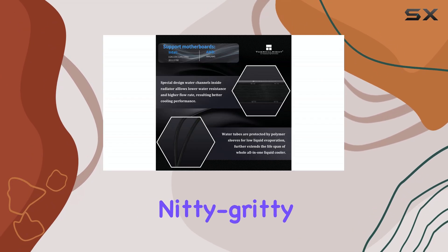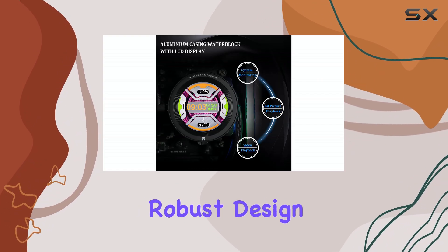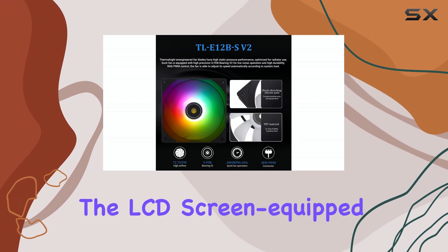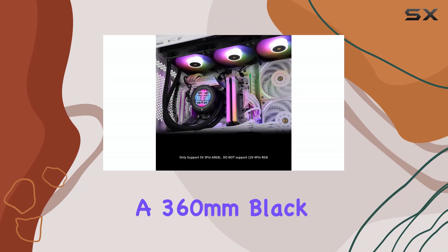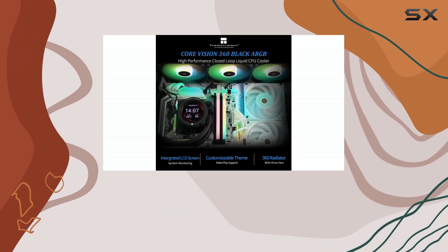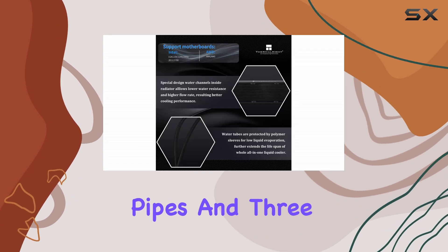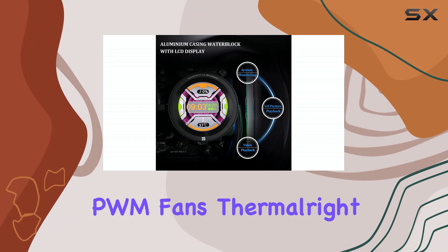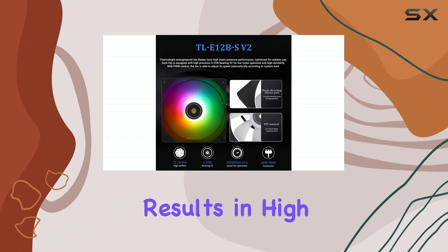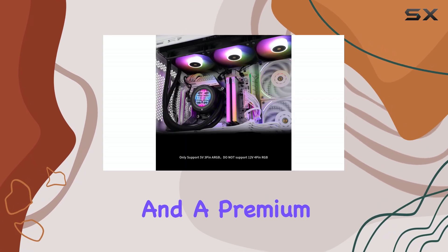But let's get down to the nitty-gritty performance. The Core Vision 360 boasts a robust design for optimal heat dissipation. It combines the LCD screen-equipped water cooling header with a 360mm black nano-painted cold plate. Thermalright claims this combination results in high cooling efficiency, extended lifespan, and a premium feel.